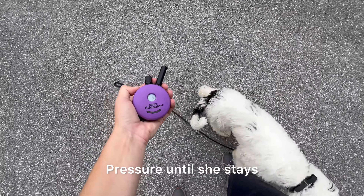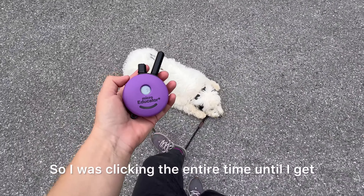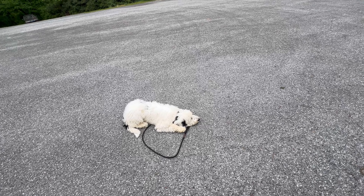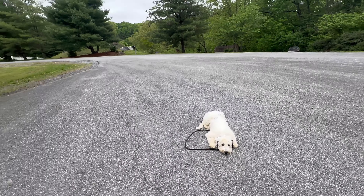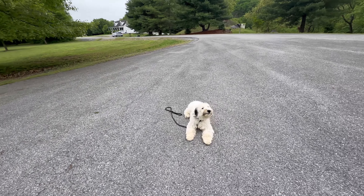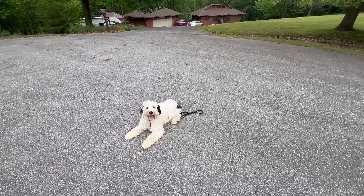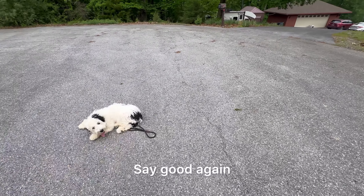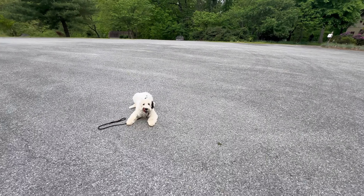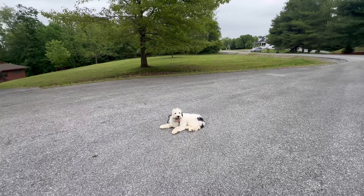Stay. No. Stay. Pressure until she stays. Good. So I was clicking the entire time until I get that, and then I stop. That's clarity. Good. No. Stay. Good. So 'good' seemed to be a trigger for breaking the command. Can I correct it? Say good again. Praise when she doesn't break the command. She's so jumpy.